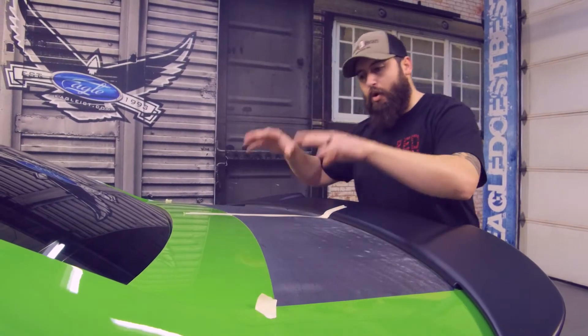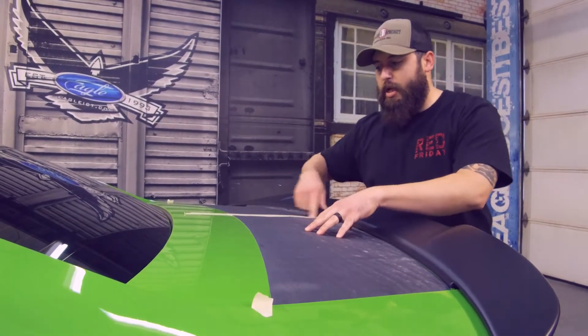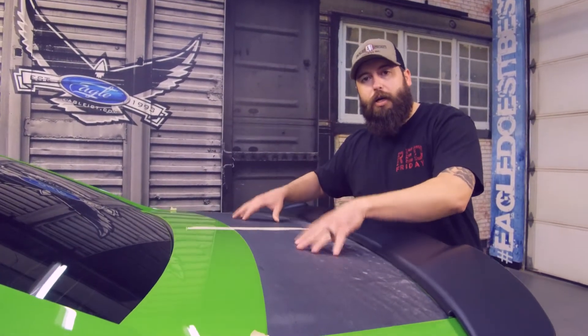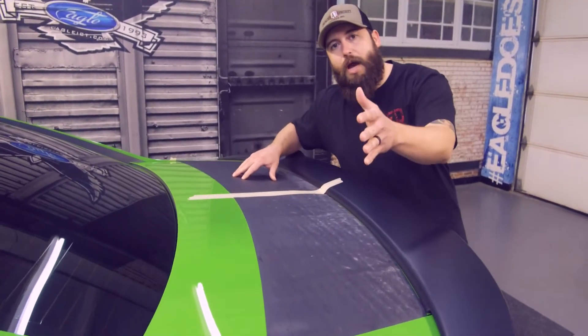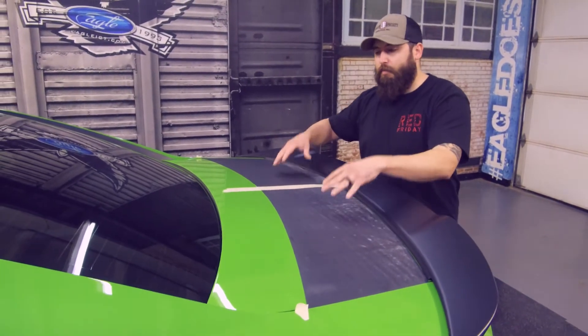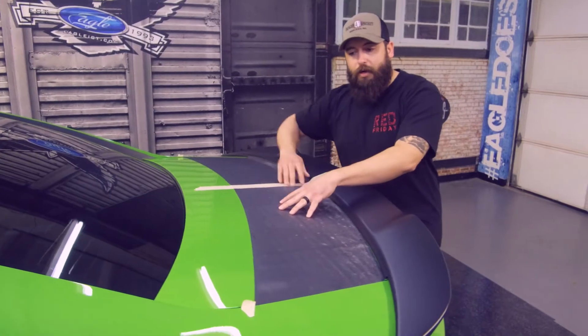The important thing to do is, once you get it set into place, go ahead and have your hinge — unless you're doing the wet method, but this is all air release product. Any wrap guys out there that are wondering, this is wrap material. We've got our hinge set up.